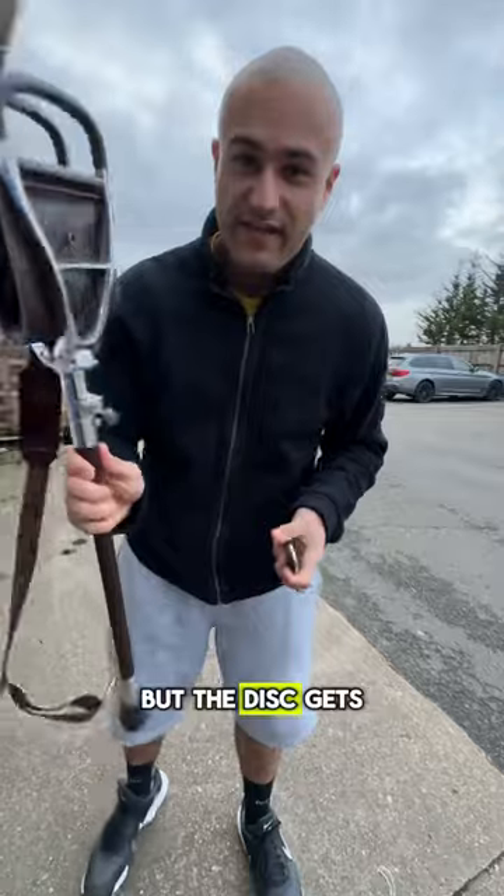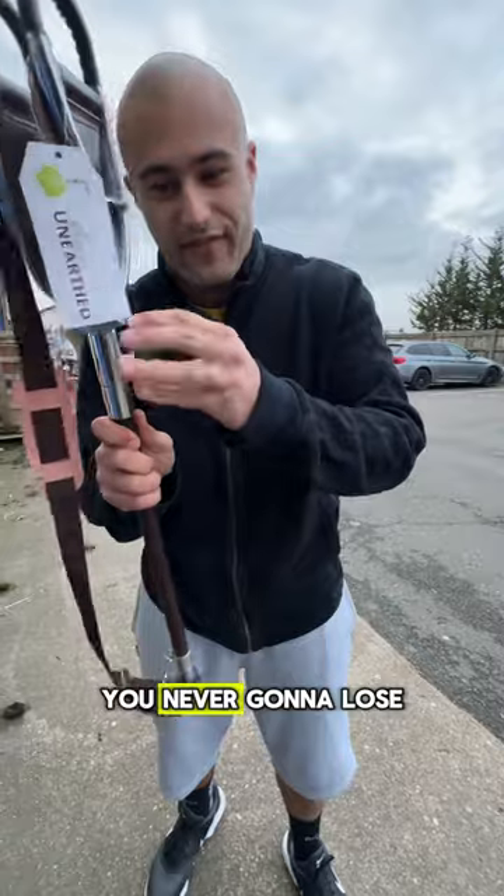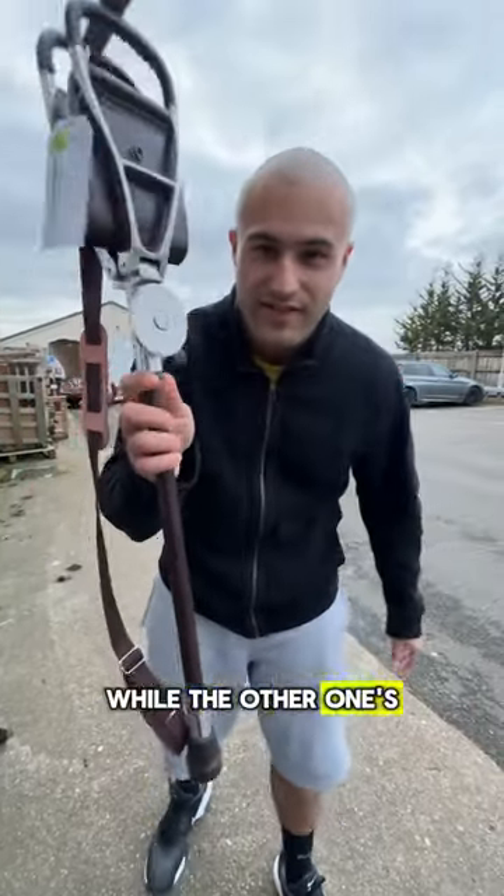Not just that, but the disc gets stored nicely on the side of the stick. You're never going to lose your ferrule and you're never going to lose your disc, because either one can be stored on the side here while the other one's in use.